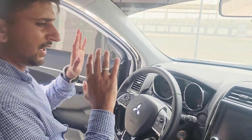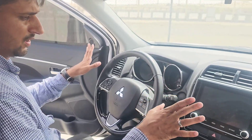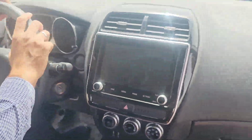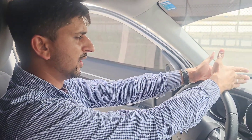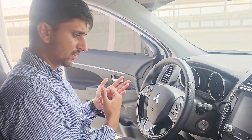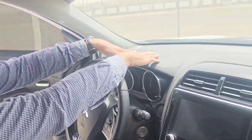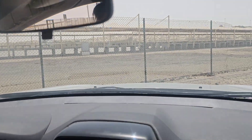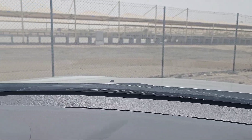Let's talk about the interior. We have the inner console and the infotainment system. The dash is low, which gives good visibility over the bonnet — you can see that everything looks clear.